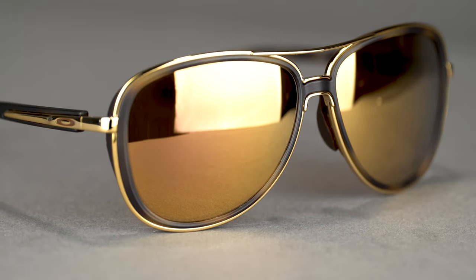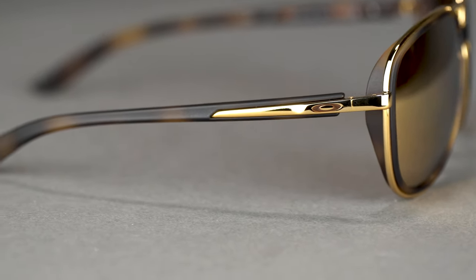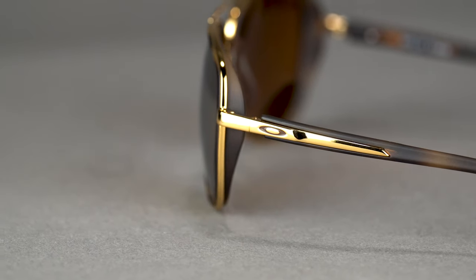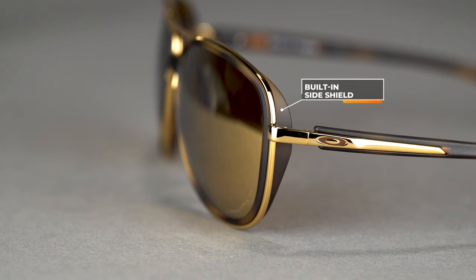It has more of that oversized and rounded pilot lens shape. What's unique is that even though it's a flatter six-base lens curvature, they've built a little bit of side shield into the lens cup, which gives you more protection against light leakage from the side — more than your typical flat aviator. The lenses are available with Prizm, both in prescription and non-prescription. It has an SFW of 132 millimeters, which gives you a medium fit for a man and more of a medium-to-large fit for a woman.